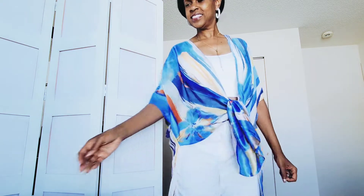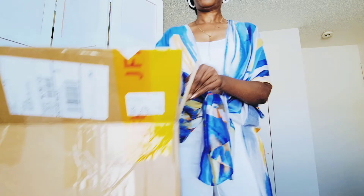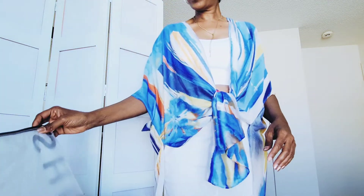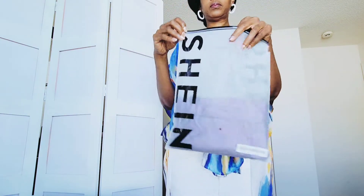Hello friends and welcome back to Imagine TV with Renee, where reviews collide with information, education, and more. Today we're going to get into a quick Shein unboxing. Excuse the voiceover — they are doing some work in my neighborhood and I didn't want you to have to experience that. Over to the left I have my box of goodies from Shein that I'm going to unbox and show you guys what I ordered.